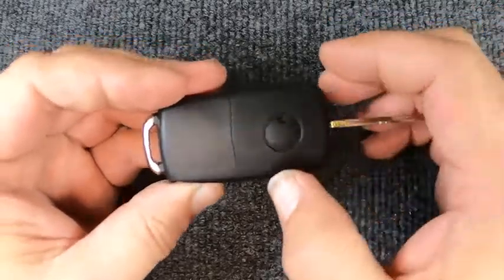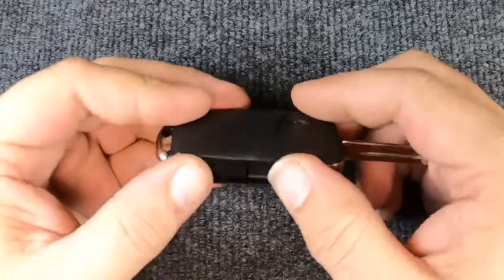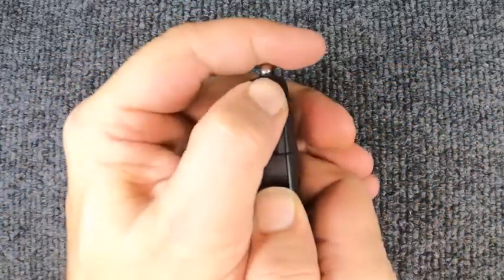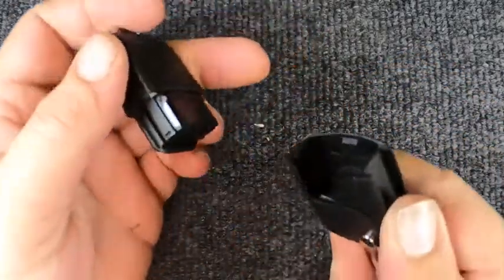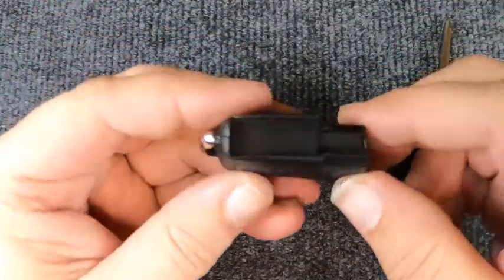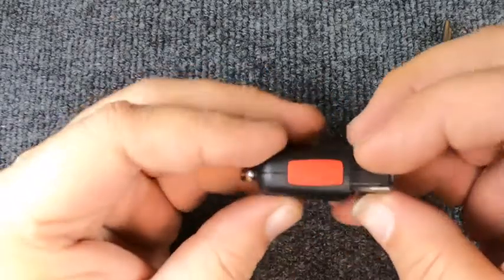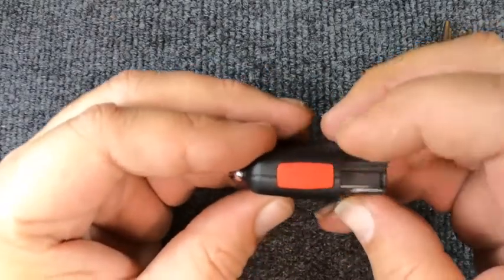Notice you have a seam right here. Go ahead and try pulling the two halves apart — you'll notice it just comes apart. Once you've got that done, look at your remote and you'll notice you've got the seam right here and your panic button here.